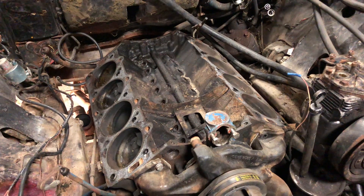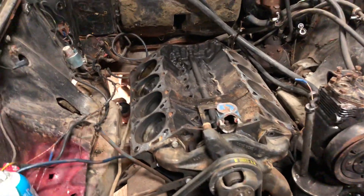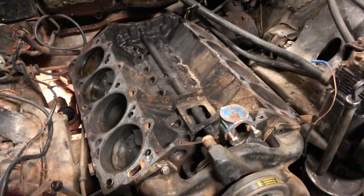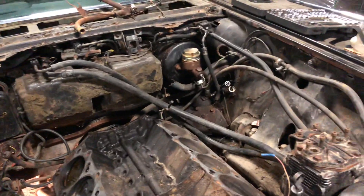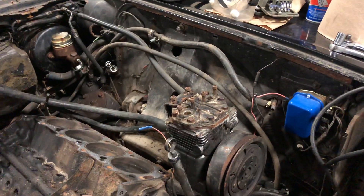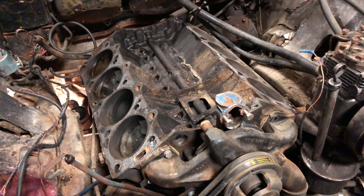It's coming up on about a year since I've had this car now, and I didn't really anticipate doing a full rebuild or a refresh, just because the motor actually when I got it — the previous owner, I guess he had the car for about a year and he was never able to get the car started.